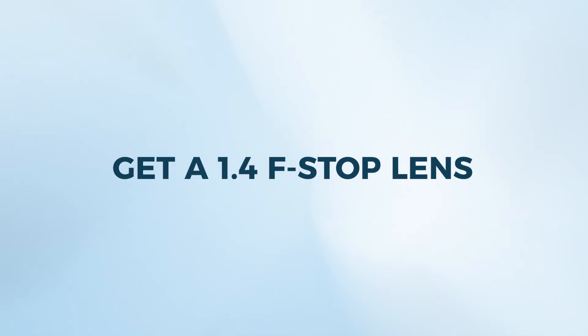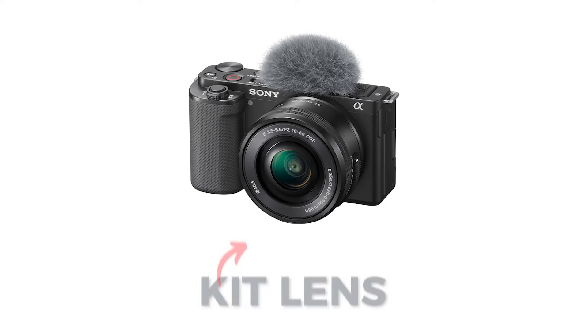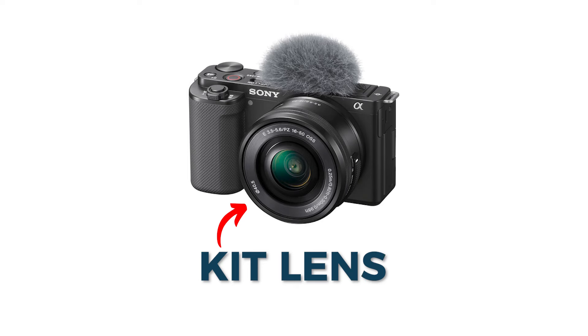So if you want that beautiful blurry background, get a lens with a 1.4 f-stop, especially if you're going with a wider lens like the 16 or 20. Another lens that might work is a 35mm, though that's typically only an option if the camera can sit a little further away since it's more zoomed in. But a 35 creates a really nice picture, so if it works in your space, definitely get the 35.